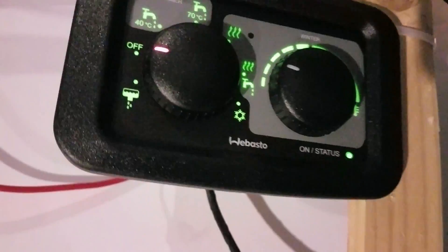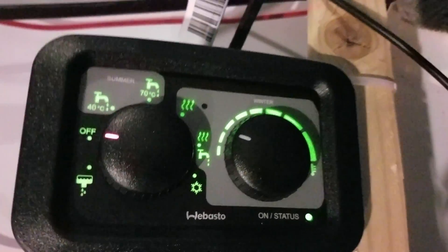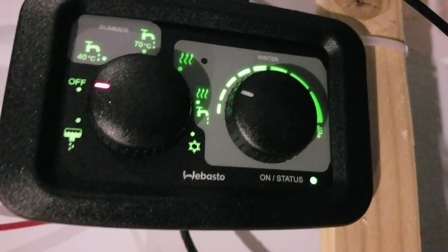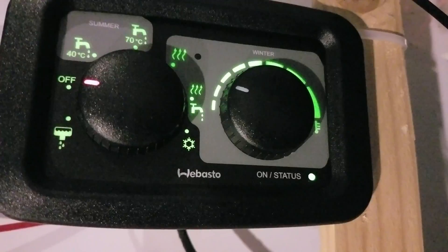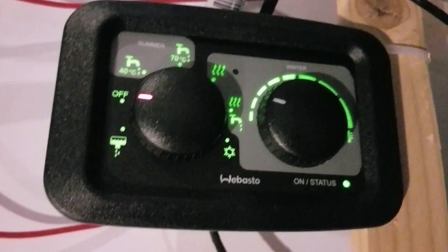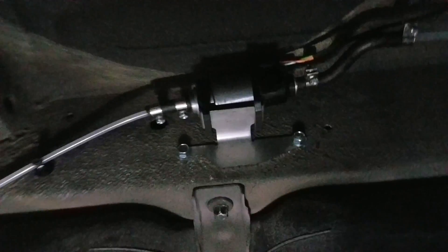It does take a minute to start up and shut down — there is a startup and shutdown process, so it doesn't just fire right up like a normal furnace or forced-air heater. It kind of builds up and gets louder and louder as it goes.